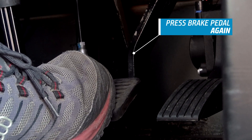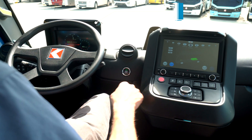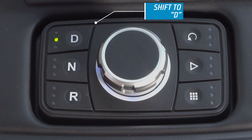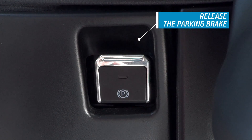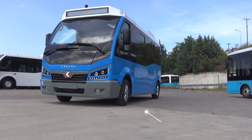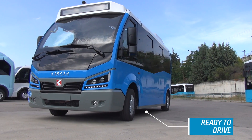Press the brake pedal again. Shift to D and release the parking brake. Now you are ready to move the vehicle.